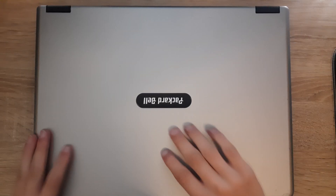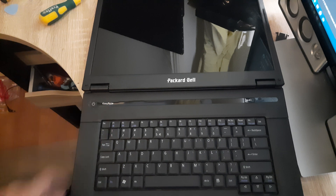Next up, you want to open up the laptop and then remove this part right here — the top trim strip above the keyboard.